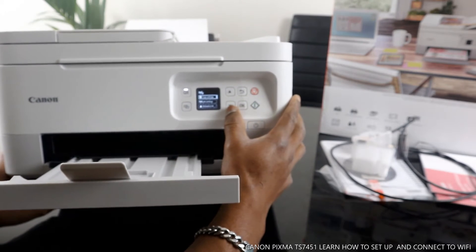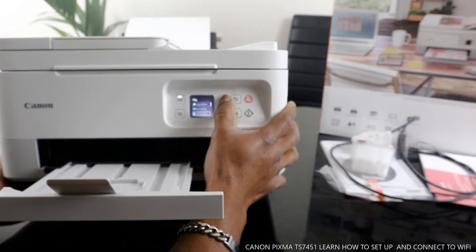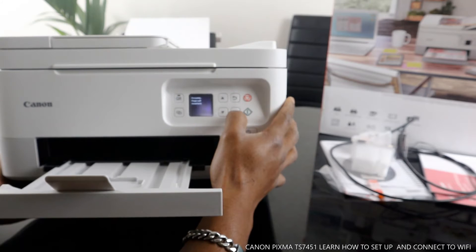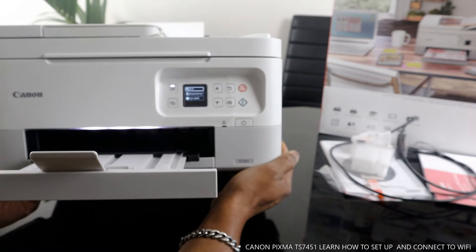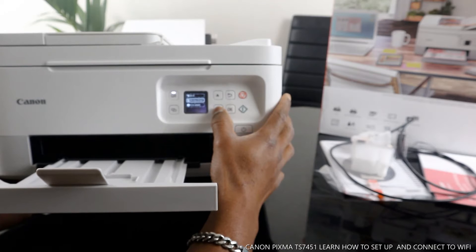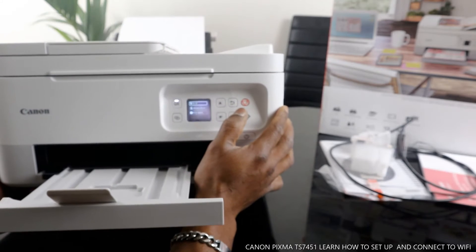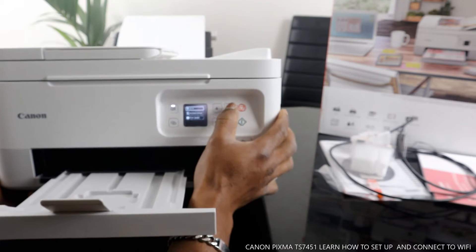In the menu, you have options for copy settings and line settings. If you want to find out the estimated ink level, use the arrow to select 'estimate ink.' You can also use the arrow to go to LAN settings and connection. Right now it's processing — please wait momentarily. You have Wi-Fi, Wi-Fi Direct, and print details available. If you want to connect to Wi-Fi, select Wi-Fi and go from there. What I want us to do is connect this printer via the mobile app.